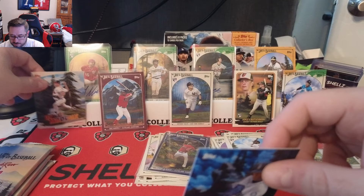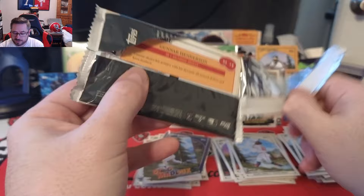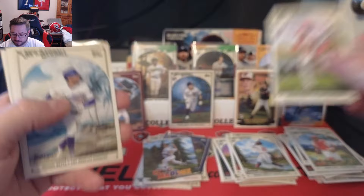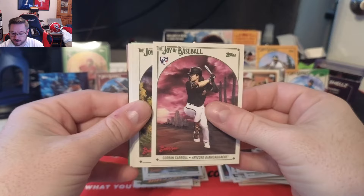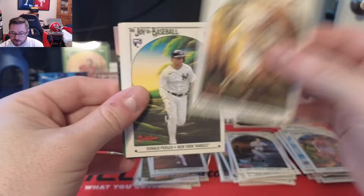Three packs to go — I cannot say enough how much I love the art on these cards. Quality control has been good. Pack seven brings Jordan Walker rookie — that's a banger — Mookie Betts, Ichiro, Christopher Morrell rookie, Kerry Carpenter base, and bang — Corbin Carroll rookie card, that is gorgeous. Love that card. Also Jason Varitek from the Red Sox.